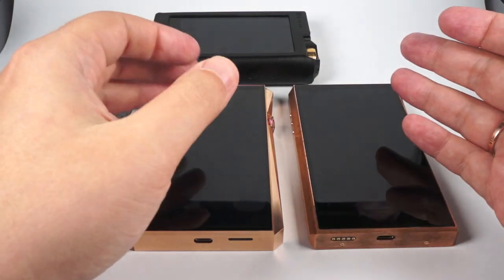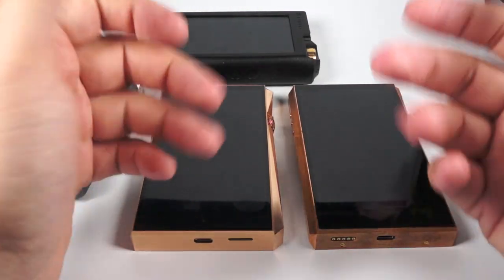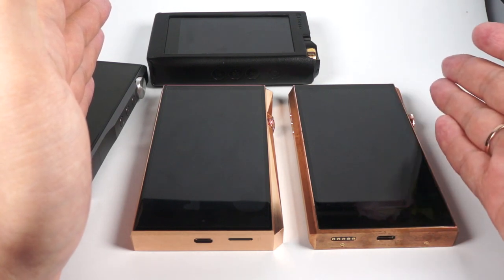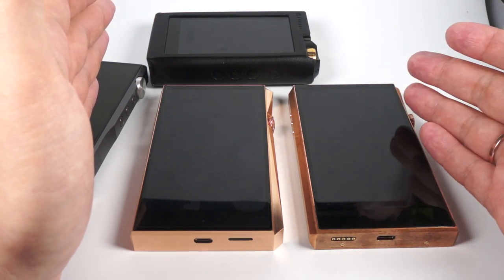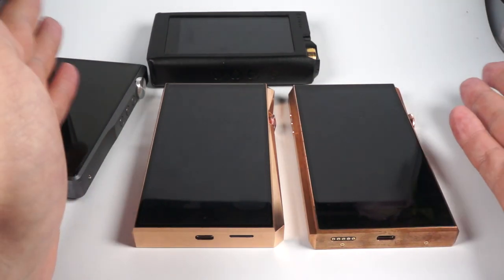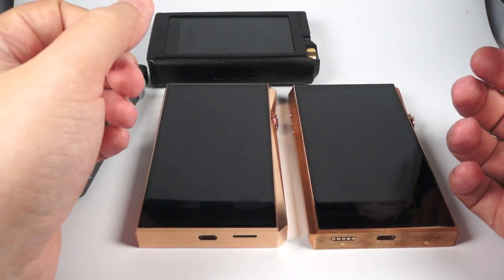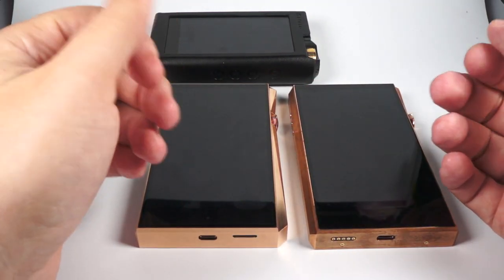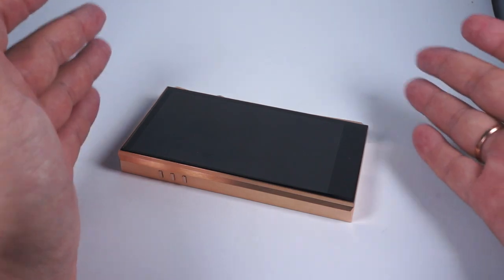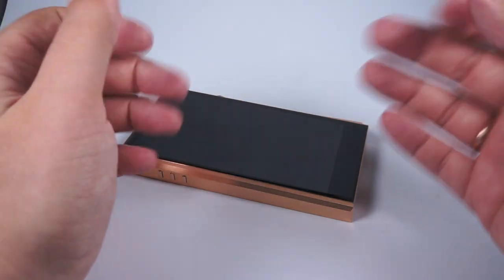It's just a small upgrade to move along with progress and release something new. It was one of probably three — or actually for me two, because I prefer more natural representation — of the best DAPs available. It's pretty logical not to change the things that are working, just restyle them a little bit to provide a bit more value for new buyers. So this was my comprehensive review of my new reference DAP, Astell&Kern SP-2000, the updated Ultima. Thank you for listening and have a nice day.